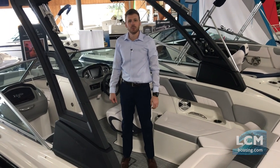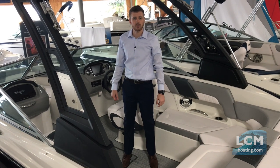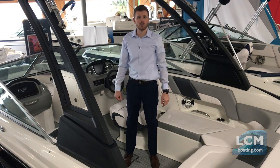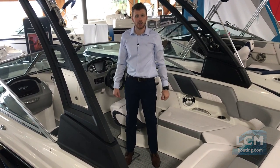On all Chaparral boats with the folding velocity arch tower or the EFX2 electric folding tower, you have the option of ordering a cockpit cover or mooring cover. Visit our showroom here at Lancaster County Marine to see both of these popular towers on display on a Chaparral boat.